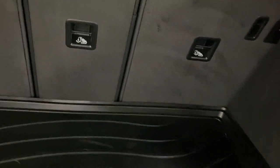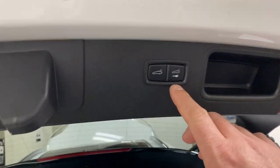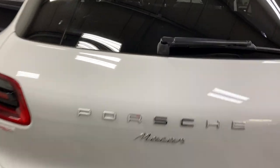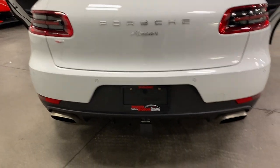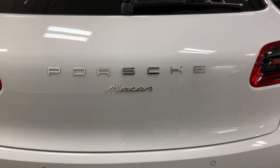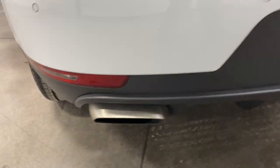We've got easy folding seats — there's a button up top which I'll show you on the other side. We've got a power liftgate, so you can do close and lock or just close. To open it from the outside you simply press this button with your thumb or finger. It does have a hitch on it, although it doesn't look like it's been used much. We've got the chrome badges for Porsche and the Macan, and stainless steel dual exhaust at the back.